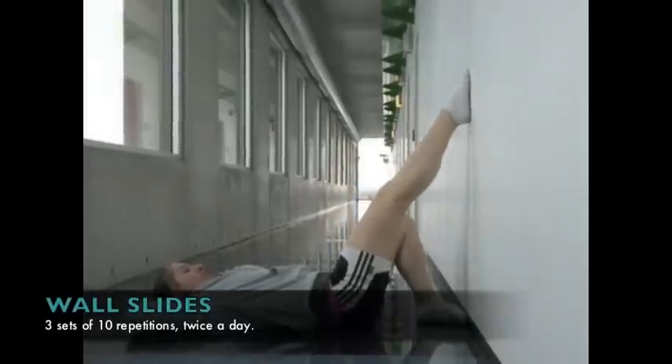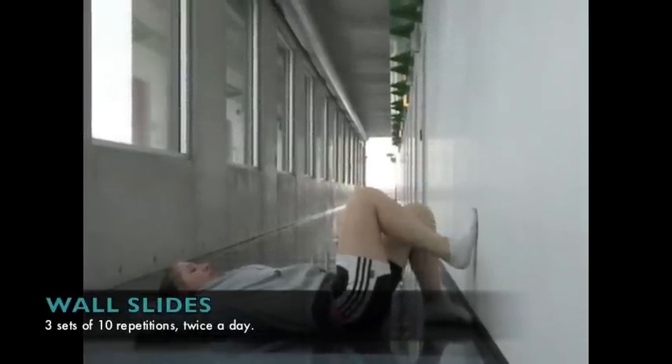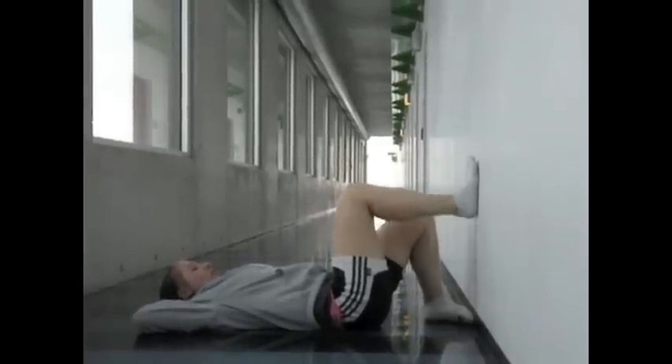The second exercise is wall slides. The athlete lies on her back with her knees at 90 degrees and her feet on the wall. She uses her toes to pull her foot up the wall and then allows her foot to slide down as far as is comfortable. Again, this exercise is done twice a day, in the morning and before bed, and each time the athlete is to do three sets of ten repetitions, with one repetition being up and then down.